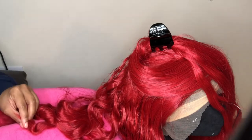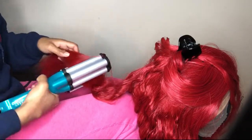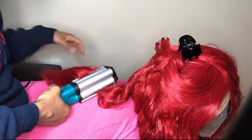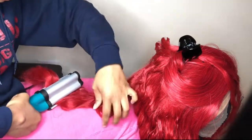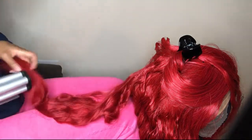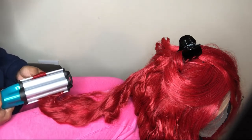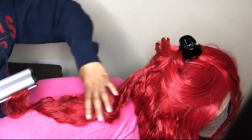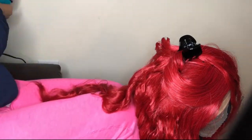I totally don't recommend frying your wig — I'm just saying what I did. It didn't sizzle, burn, or melt at all. This waver is from Target, and you can probably get it at Walmart too. It's only $29.99 — a really good investment. I tried it on my mom's actual hair and it came out great, and it did a great job on this wig as well.